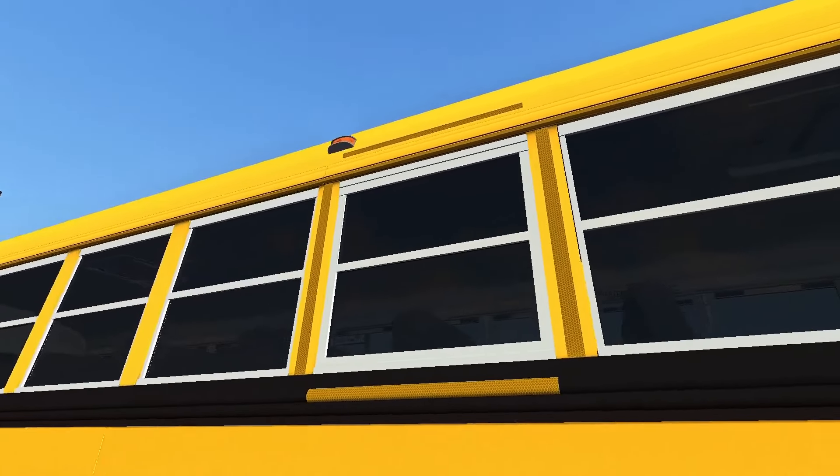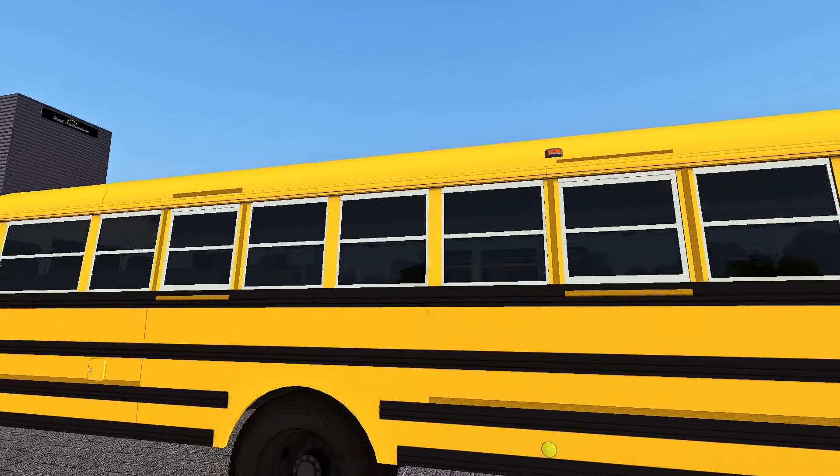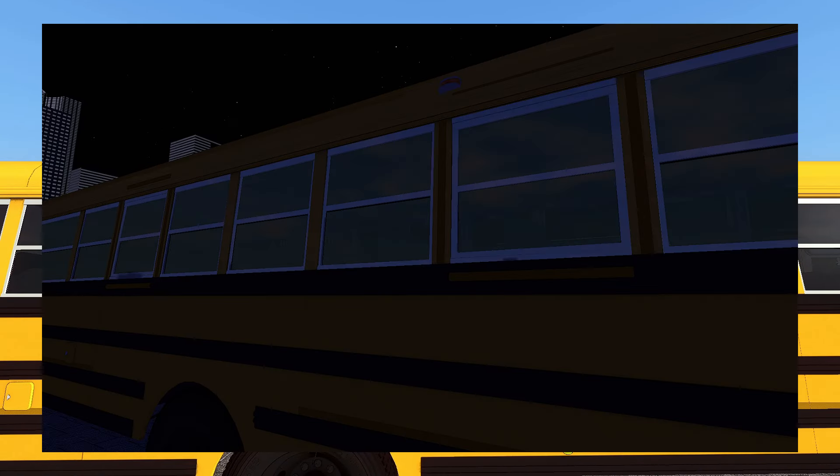And speaking of windows, we've got the emergency windows right here, nicely modeled with reflective tape around. Unfortunately, this does not show up at night — it doesn't light up or anything. I'll show a screenshot of that here. Maybe that's a project for the future.